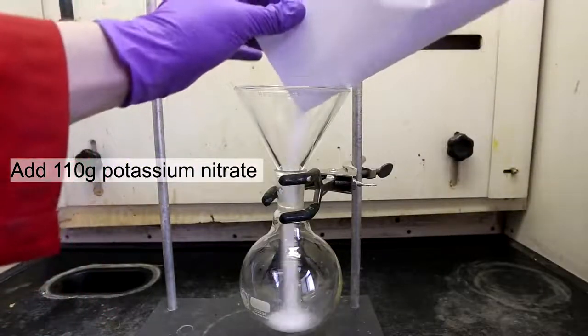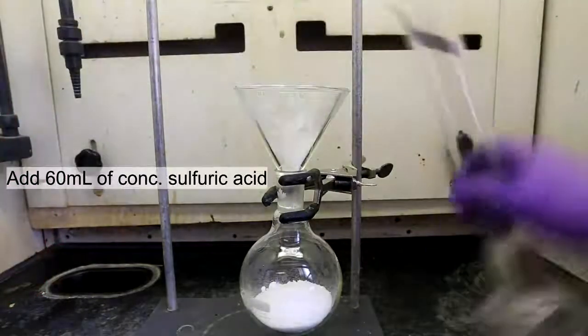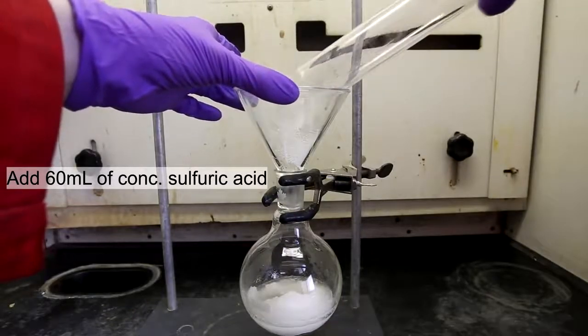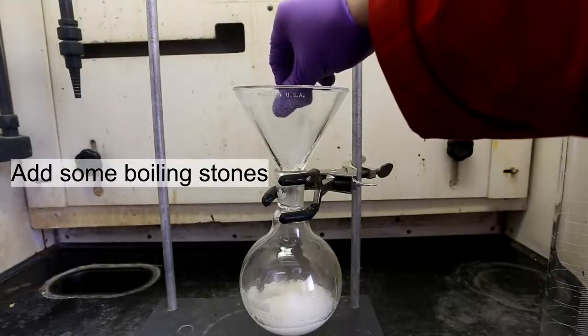First, add about 110 grams of potassium nitrate to a round bottom flask. Next, add 60 milliliters of concentrated sulfuric acid to the potassium nitrate in the round bottom. And finally, add some boiling stones to prevent bumping.